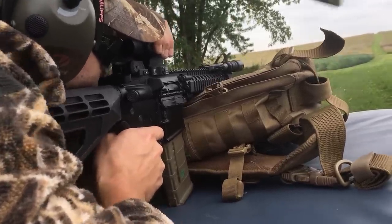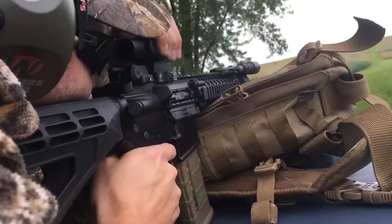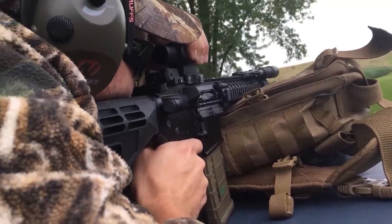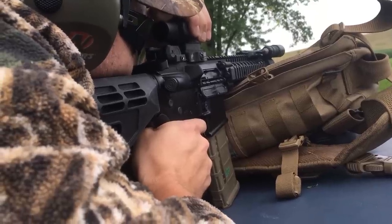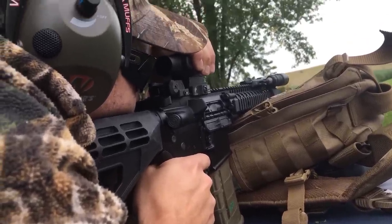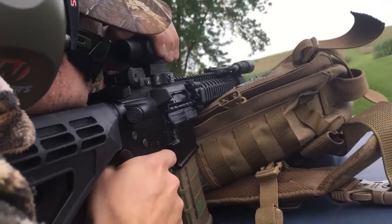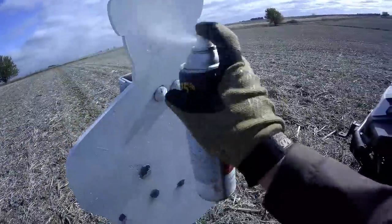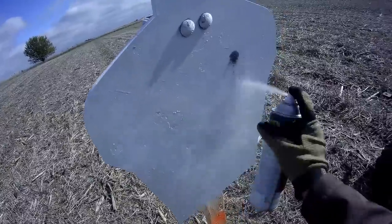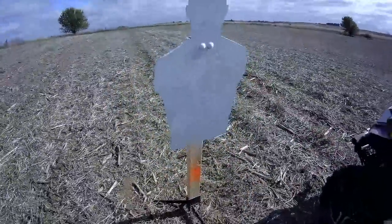Before I get out and do some shooting — if you have any questions put them down below or message us on Facebook or Instagram. Primary Arms was nice enough to send this to me for testing and review, and they've also extended an offer to our viewers. If you use the link in the description below, you can get free shipping on this optic plus a free QD mount — either a free ADM mount like I have or a free Midwest Industries QD mount. Both are awesome mounts, so pick which one you want. It's a great deal and helps support the channel.